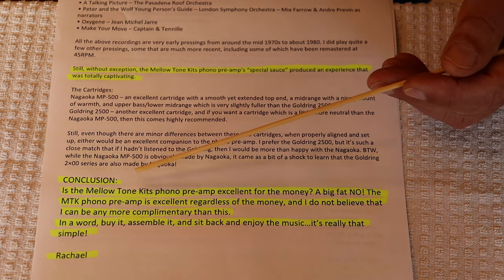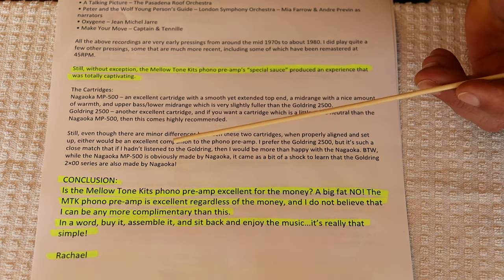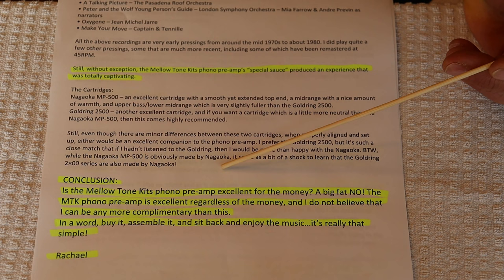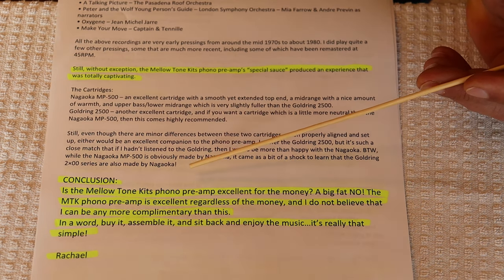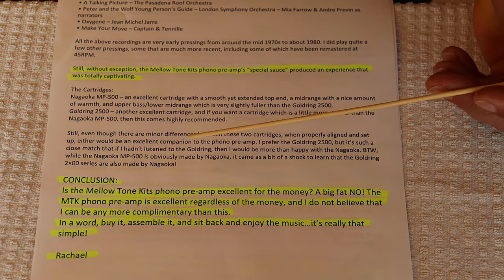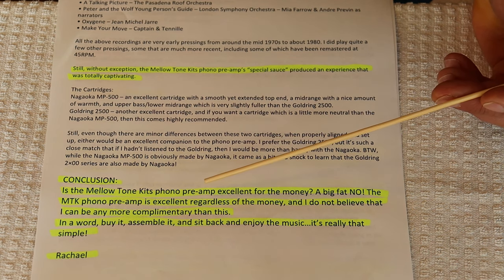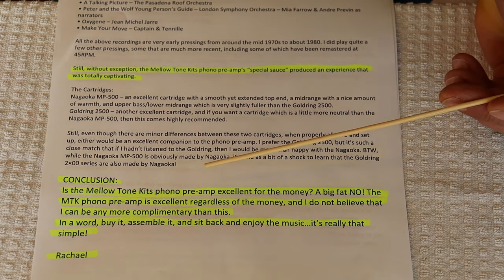In conclusion, Rachel asks: is the Meletón Kits phono preamp excellent for the money? A big fat no. Now, when this review came in Charles had already read it and said, did you see the review from Rachel? Let me read you the conclusion. And he read just that. I thought, oh God, she didn't like it. Then he laughed and said: the MTK phono preamp is excellent regardless of the money, and I do not believe that I can be any more complimentary than this. In a word, buy it, assemble it, and sit back and enjoy the music. It's really that simple. — Rachel.